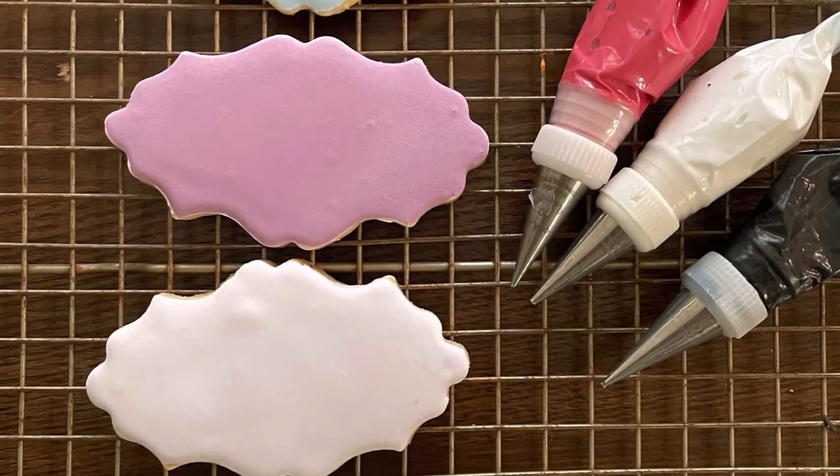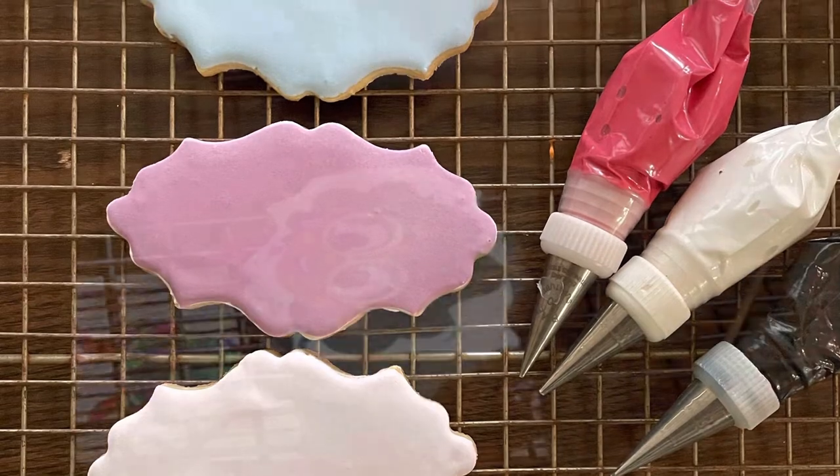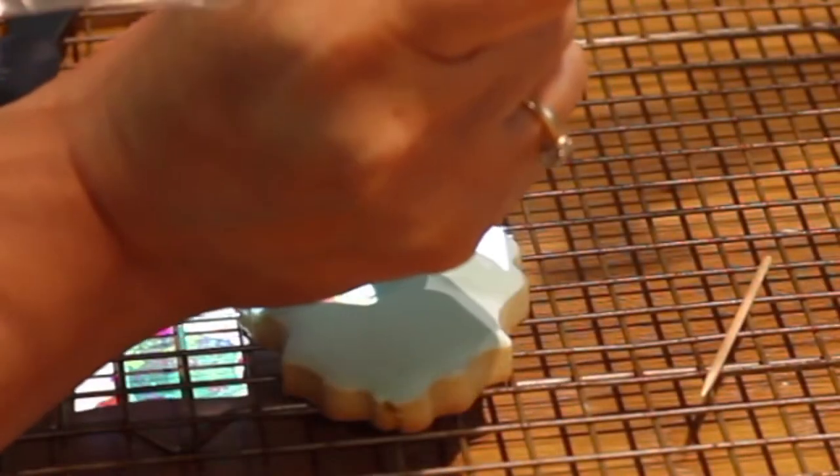First, I started by covering a cookie completely with magic consistency icing and let it dry completely. Then, using a pico projector, I mirrored an image over the cookie and started tracing it with medium consistency icing that I put in a pastry bag with decorating tip number 1.5.